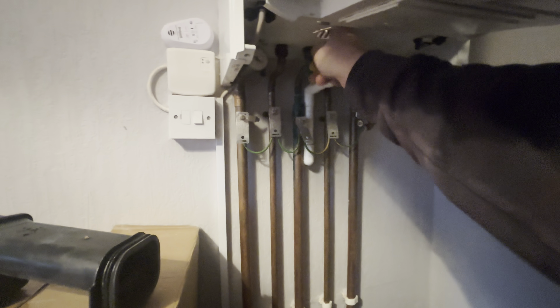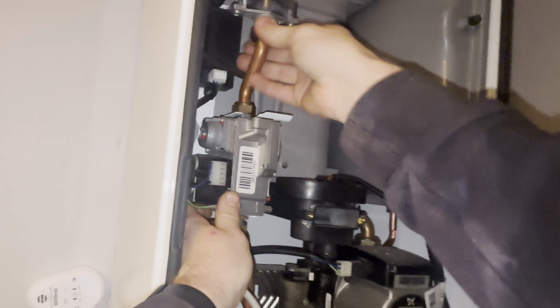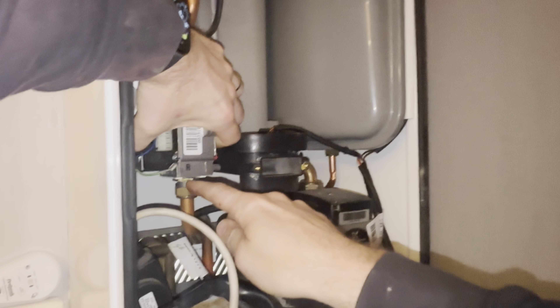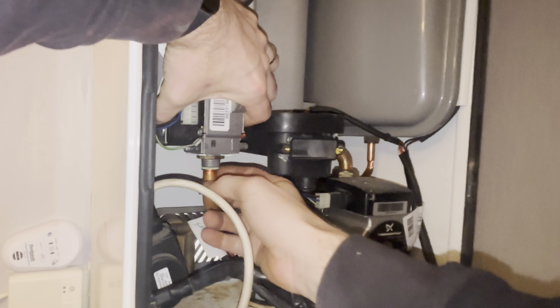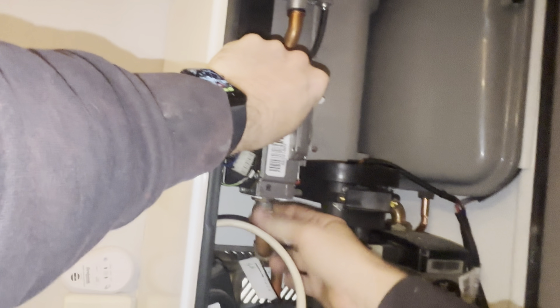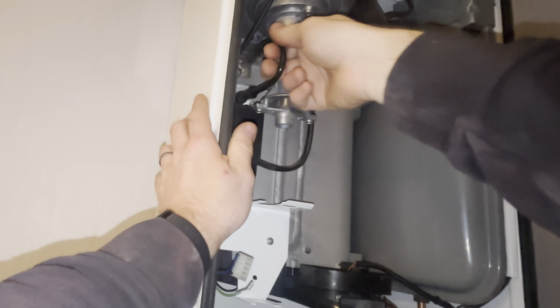Next up we are going to turn the gas off, which is this gas cock underneath here - that's stiff, there we go. Right, now we've got the gas off. Let's get the gas valve out of the way - nut there, undo that, nut here at the top, get that out of the way. Slacken the nut just underneath here. Pull the electrical cables off - top one's undone, bottom one's undone, nut out the way. It should slide forward and out - and that's the gas valve out.